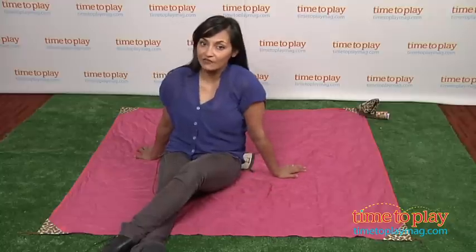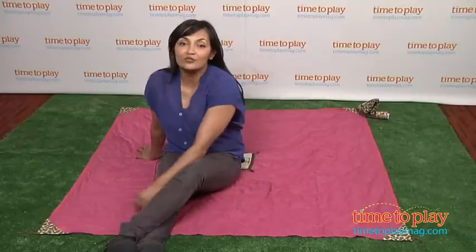Made by Monkey Mat. For more information, find us at timetoplaymag.com, your number one source for all things play.